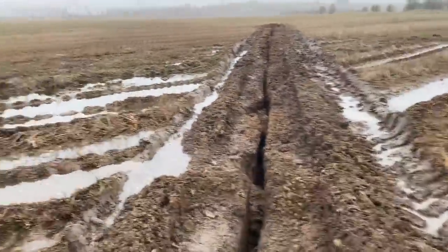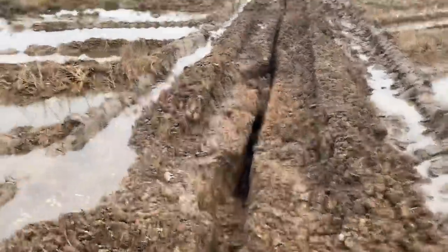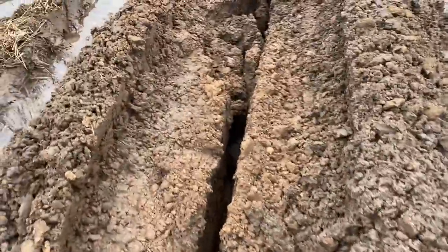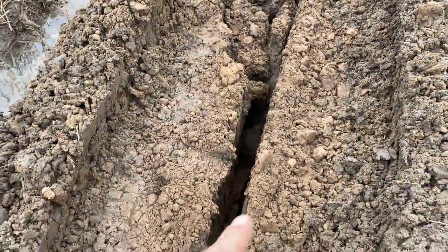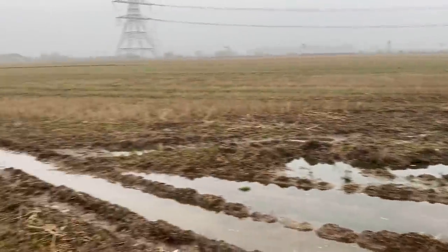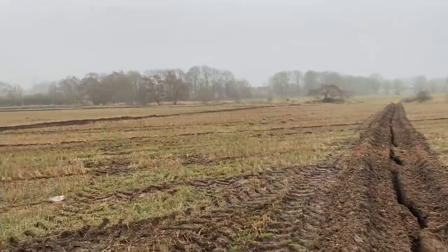As you can see the drain goes right through the middle of this wet patch, and there's quite a sandy seam there. That's obviously why it's been bubbling up here, because there's a seam of sand coming out. So hopefully in years to come this field will be a lot more productive.